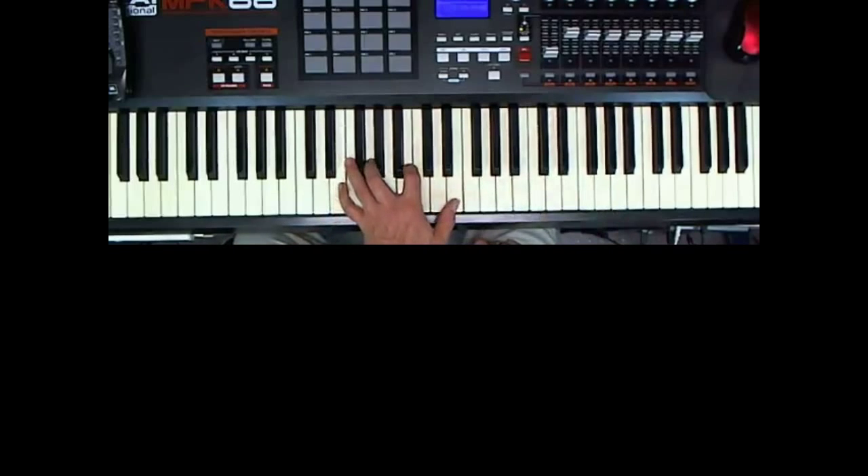Left hand — we're dealing with 6/8 time here. So the left hand arpeggio is E minor starting with the E below middle C, G above that, B above that, and then E above that. I'm using fingers 1, 3, 2, 5. Some people do better going 1, 4, 2, 5 — I am not one of them. I have to go 1, 3, 2, 5. But that's the arpeggio for the left hand.